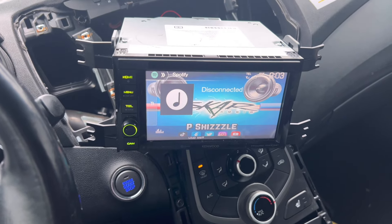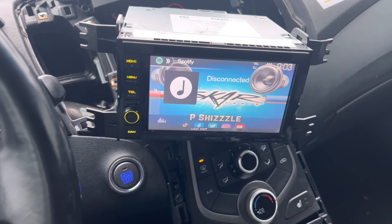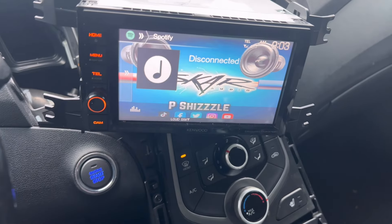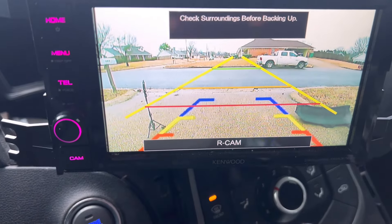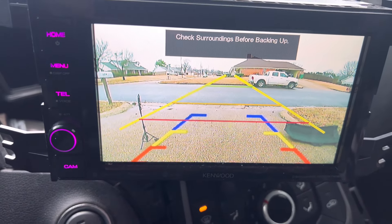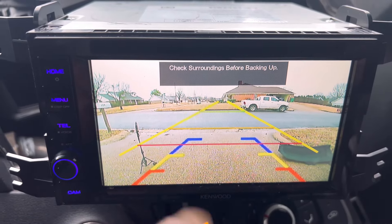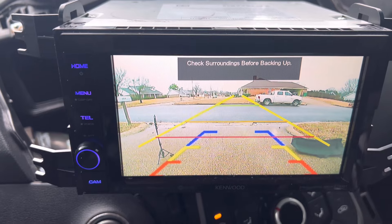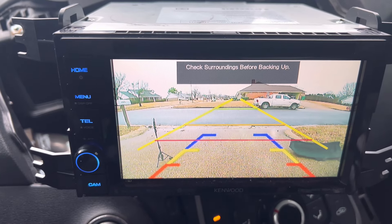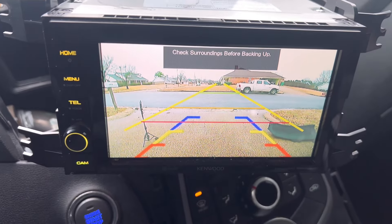We got the car on. I ain't gonna lie, I'm scared to put this in reverse — I've been out here all day messing with this stuff. But let's get into it. Oh snap, it freaking works! Hold up — why is it showing two sets of guidelines instead of one? I'm confused. Maybe I need to go unhook the old camera. Let me go mess with some stuff and I'll be back.